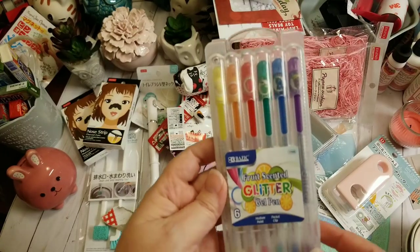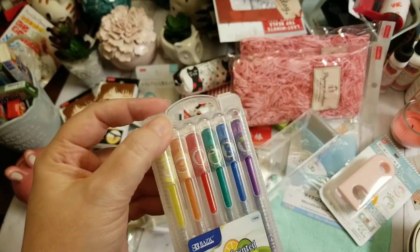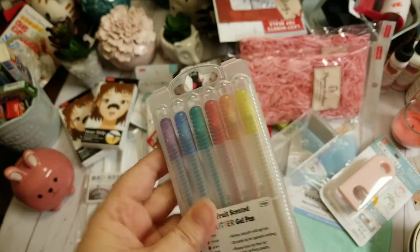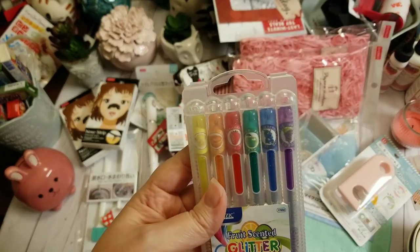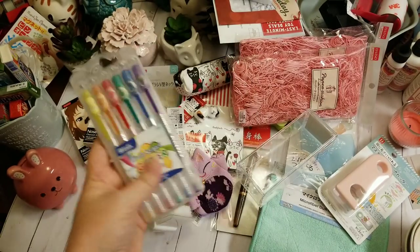They had a fruit-scented glitter pen, and my son tried them out — he says they do smell. I haven't tried them yet, but for $1.50 it doesn't hurt to play with them and see what they do. If they're fun, I may purchase more and they'll end up in some future giveaways or happy mail.